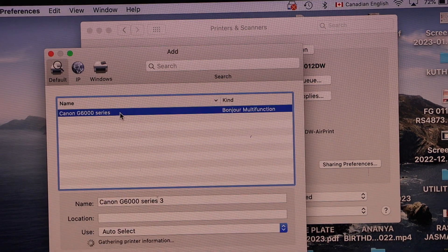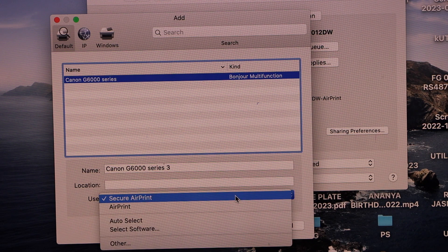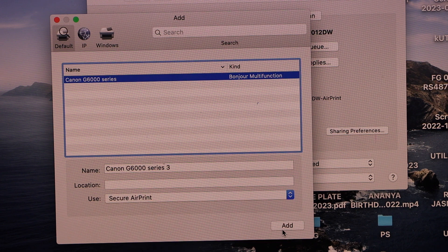You will see the Canon G6000 series printer listed. Click on the Add button. You can select whether you want AirPrint or auto select, and then add this printer by clicking the Add button.